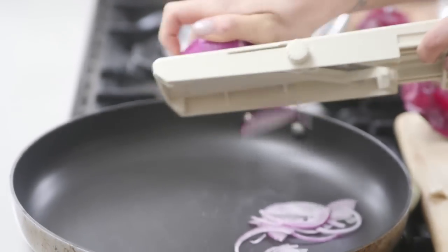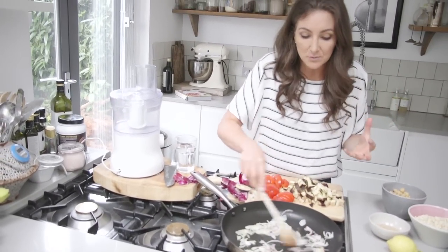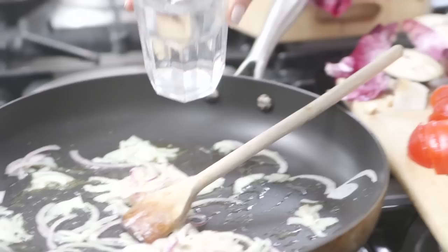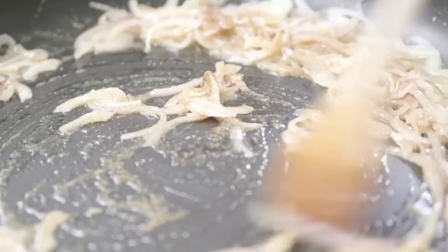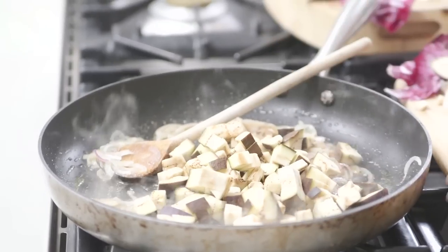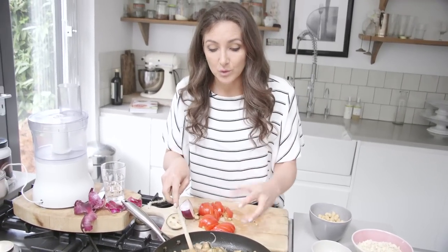We're going to add some sunflower oil. As the pan starts to get nice and hot, add a little splash of water. I've got some ground coriander here — just add a little bit. As it starts to absorb, we're going to add the aubergine and coat it in all those really delicious juices. Now I'm going to add a little bit more water.